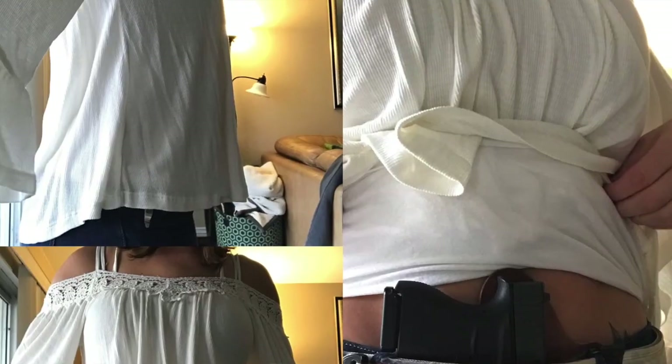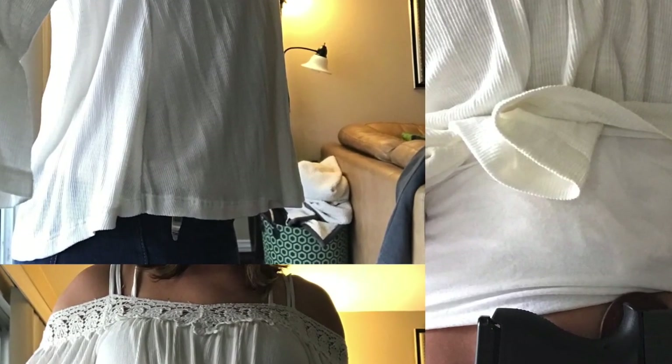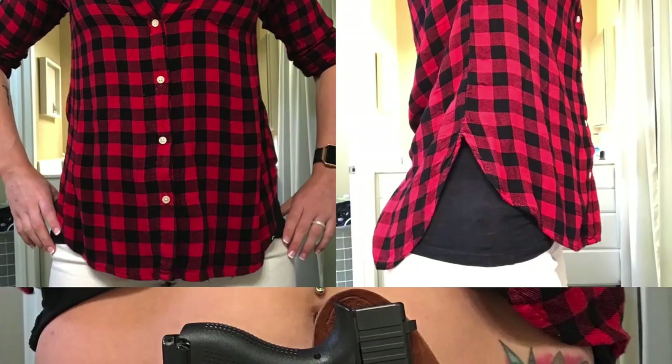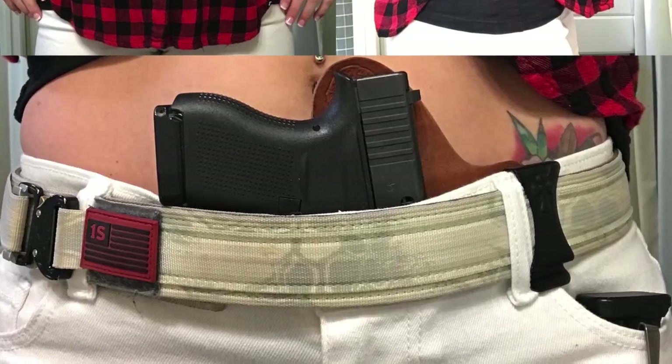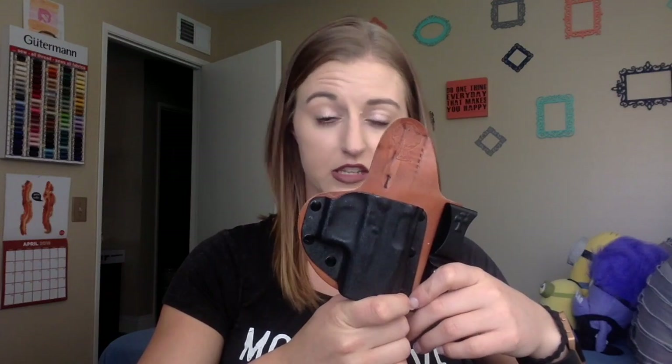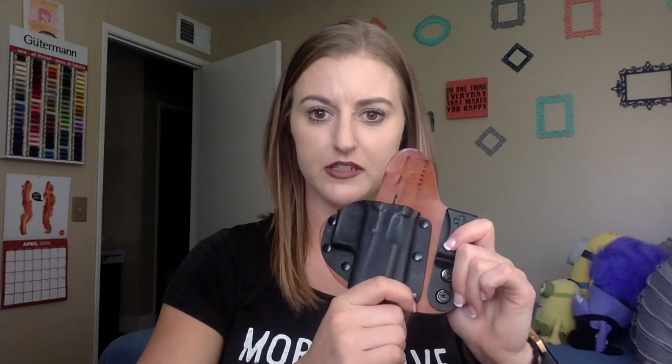I've used this one enough that I know when I pull out a shirt from my closet that it'll work for it. Most of the shirts in my closet tend to be flowy or printed to minimize printing if there is any. This is just my favorite — really comfortable. I actually forget I have it, which for appendix carry is kind of a weird thing to say.